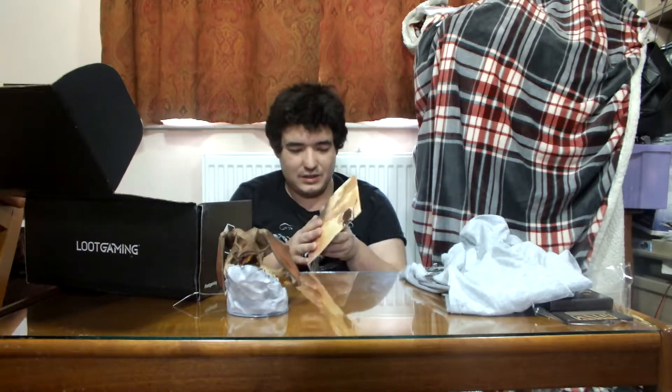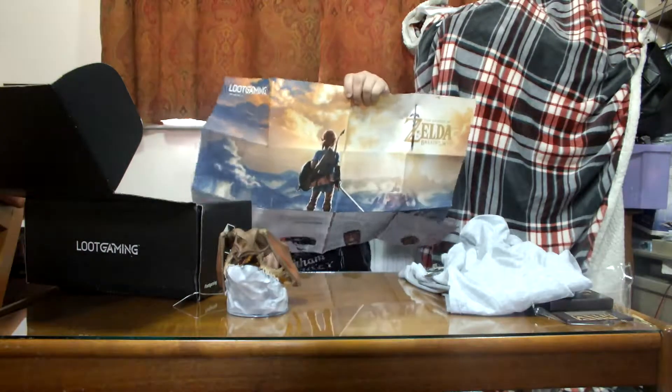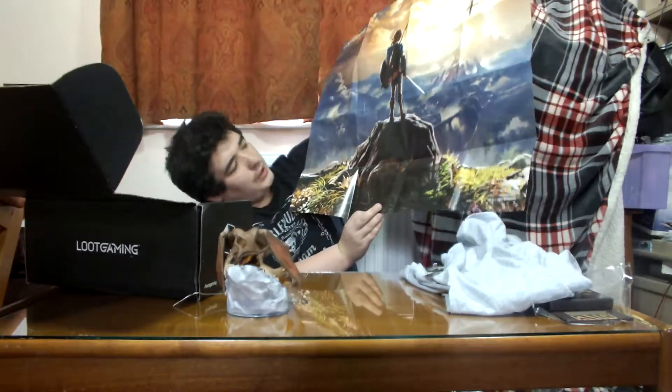And then obviously we have a poster — that tells you everything. I'm going to frame these, I'm going to start framing these — measure them out, get proper frames.